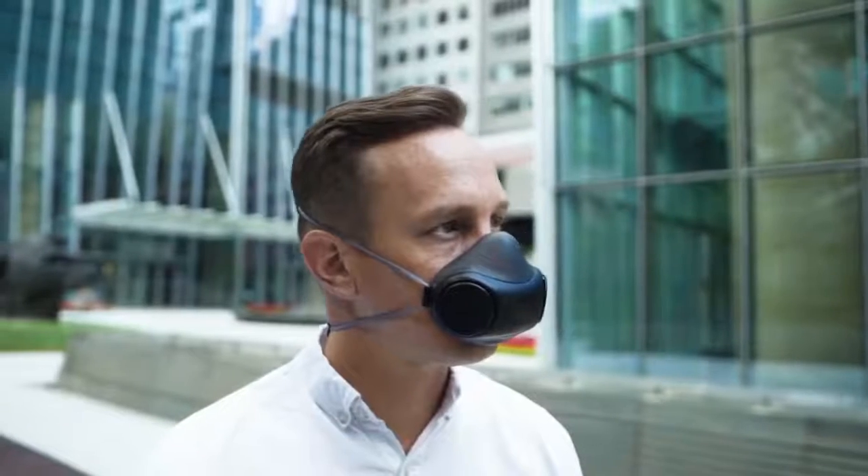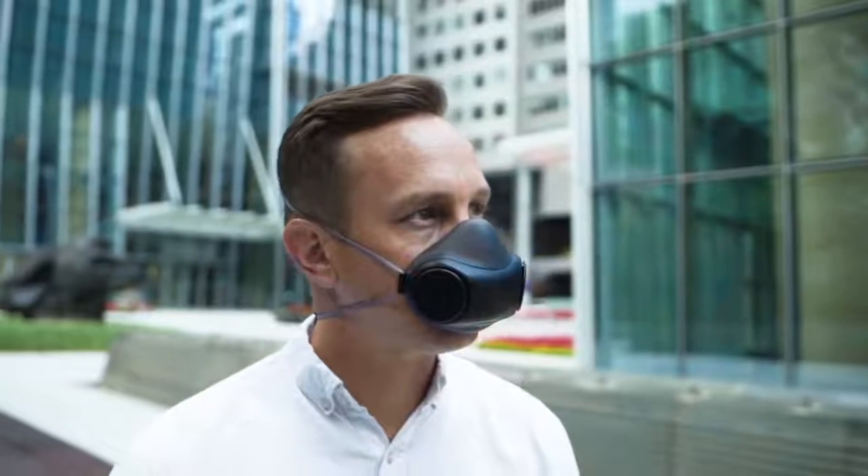PureMe Air is the mask for anyone who wants to exercise without having to breathe in bad air pollution, or just for everyday use. It is the only mask you will need.